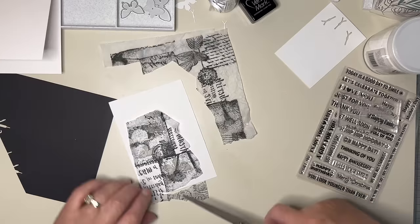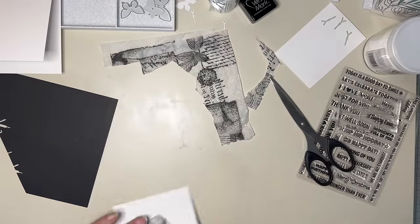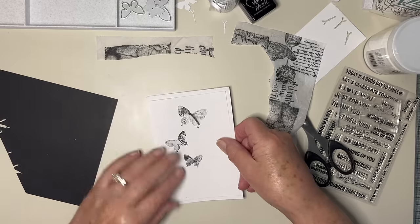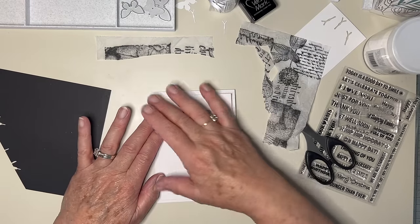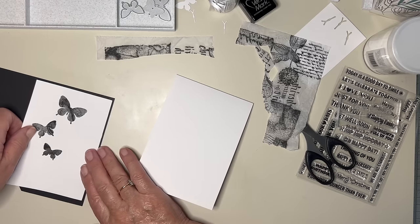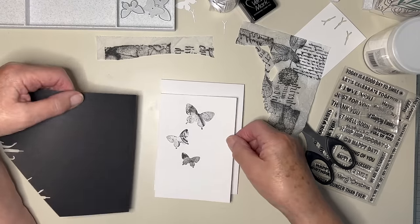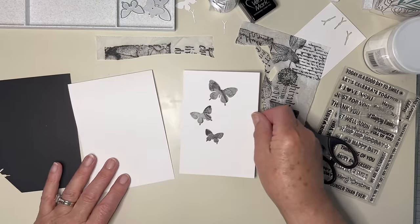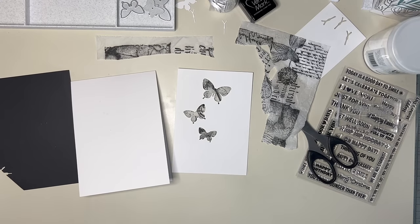I think that's quite nice. I'm just wondering about a border of some description — do I want a very narrow border? It's quite dark, and you can see even more because it's tissue paper. I wonder if I put a colour behind whether that would make a difference. Let me just get some coloured card.